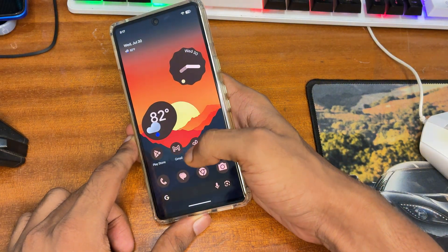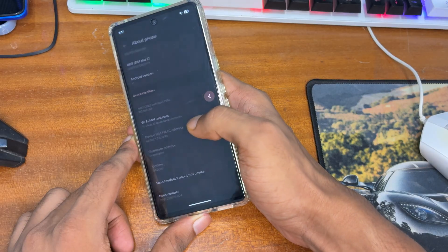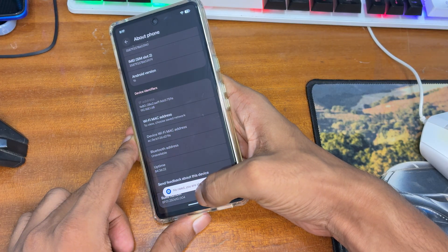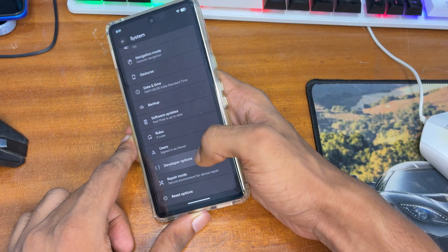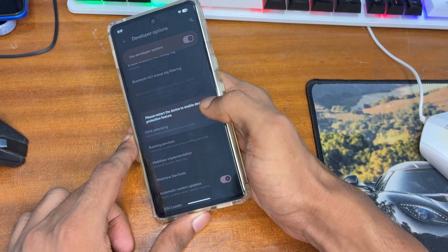If your device is running on Android 16 or 17, you can easily root it using this method. You have to download some files and a ROM file. First, note your Android version, then enable Developer Options by tapping 7 times on the build number. After that, tap on System, then Developer Options.